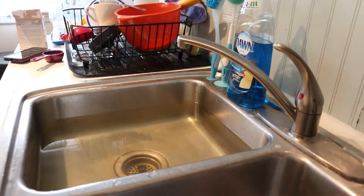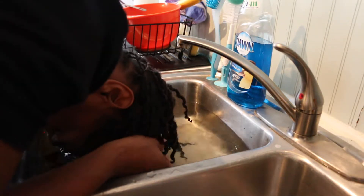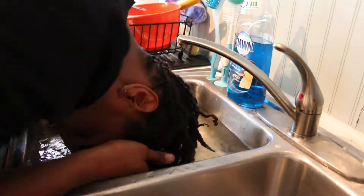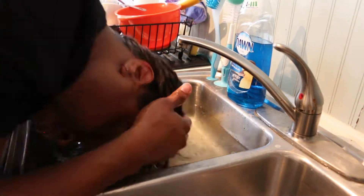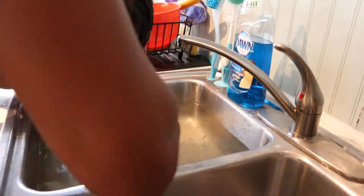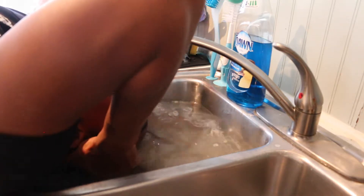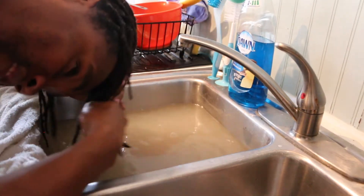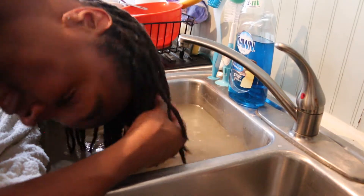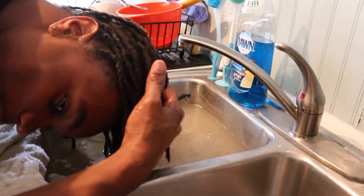All right peeps, here goes nothing. My hair definitely feels much, much lighter, better, and softer. I highly recommend this, it is awesome man. My scalp feels so good right now.